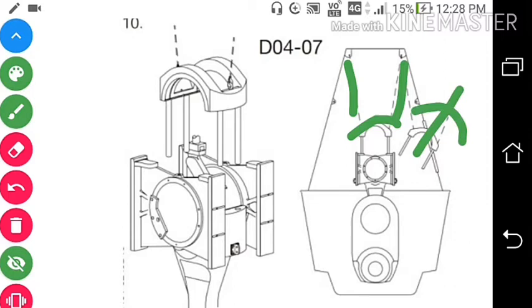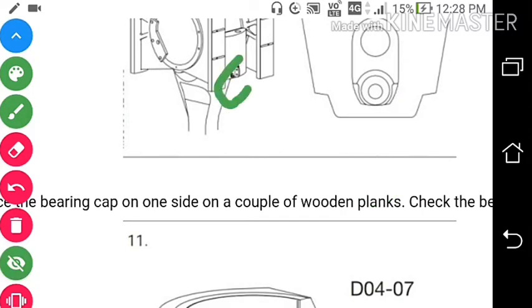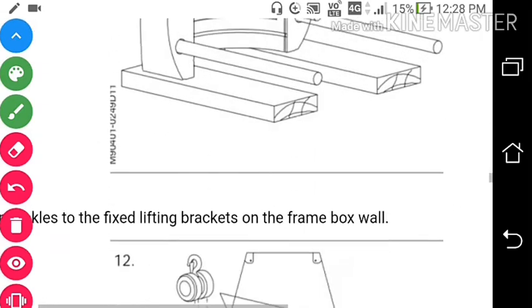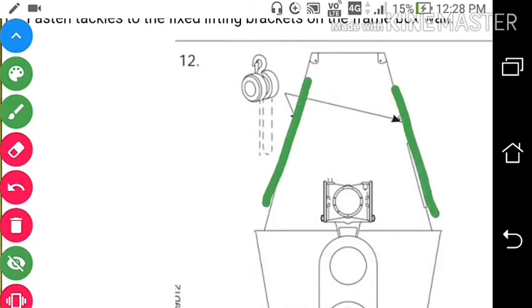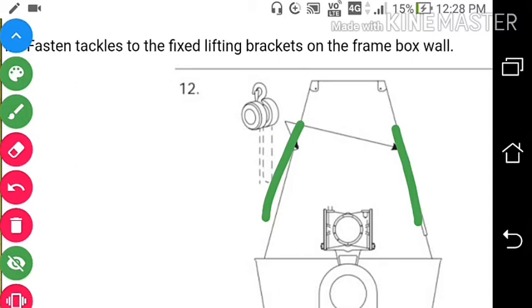Now we are left with the crosshead with the lower bearing and the connecting rod. You can see here we have a lifting arrangement for the connecting rod. Now place the bearing cap on a couple of wooden planks. Now fasten tackles to the lifting bracket on the frame box. You can put tackles over here on the frame box so that you can take out the connecting rod from the engine.